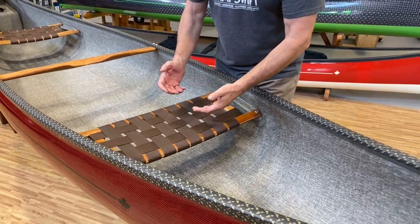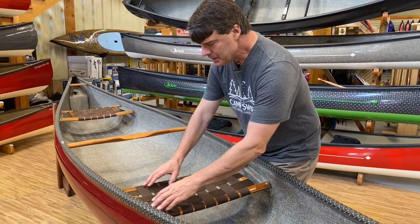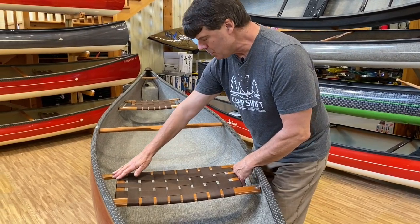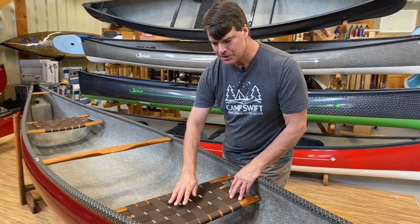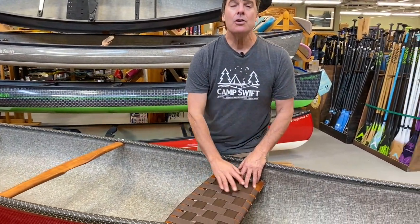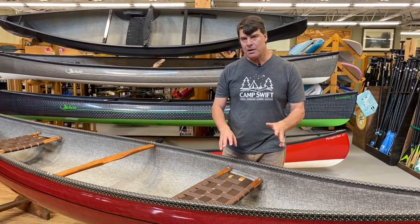One of the big features of our canoes are our seating systems. Whether it's cherry or carbon, it has a very wide frame so you can move over to the side of the boat a little bit. We curve the back bar way back — lots of room for your coccyx — and we also angle the front bar forward, so if you're ever kneeling in the boat it doesn't dig into the back of your thighs at all. Super comfortable position.